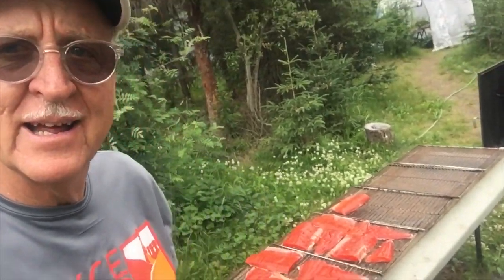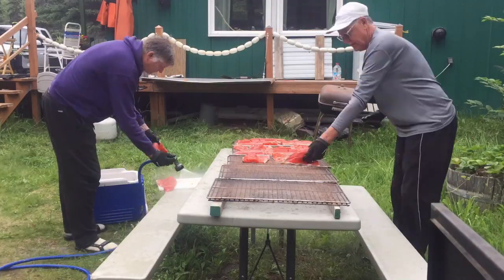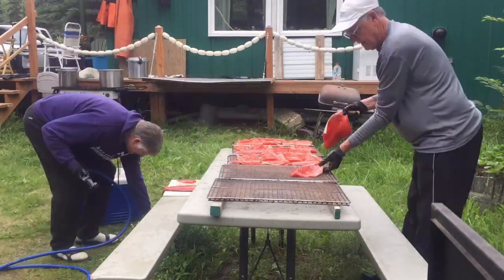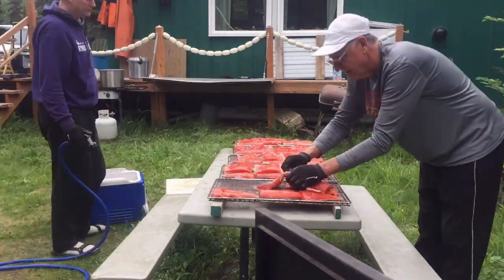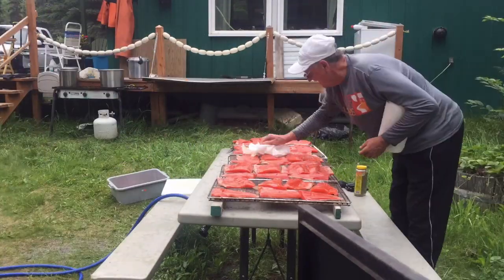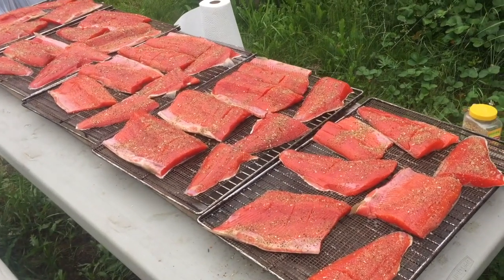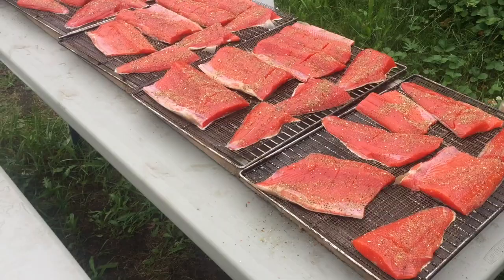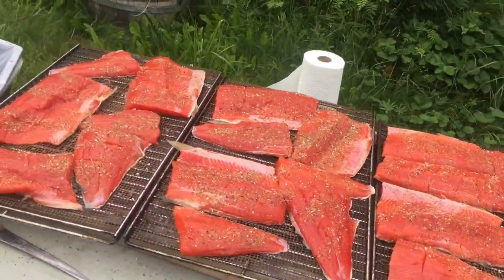Those salmon fillets have come out of the brine and we're getting them down here on the rack. We've got our salmon fillets out here on the rack for the smoker — they're drying out and they're looking beautiful.